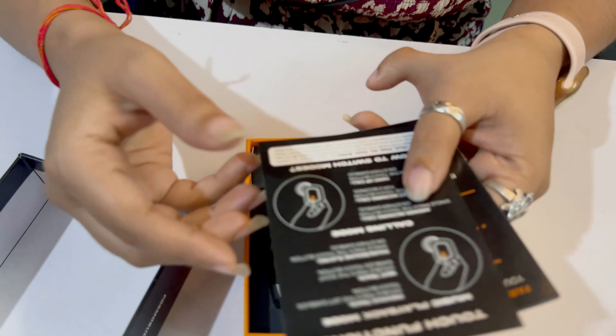Cosmic Byte has launched something so unique for the first time. You can see the lighting here — after opening it, the lighting is so good. It has a lot of unique LED lights which look really good. This lighting is so good and the overall look is very impressive.